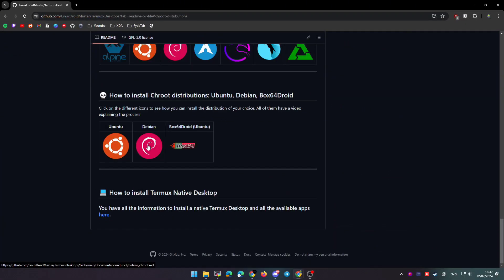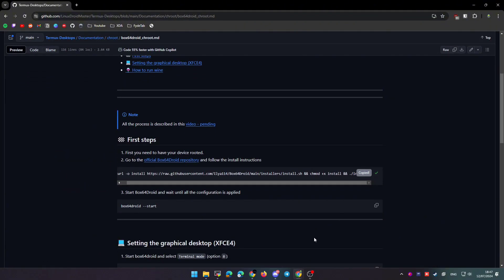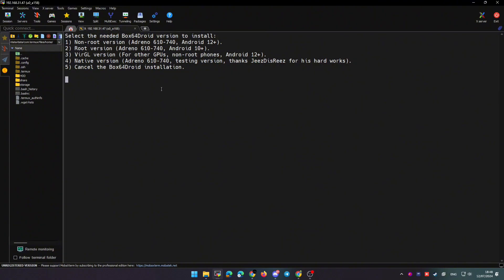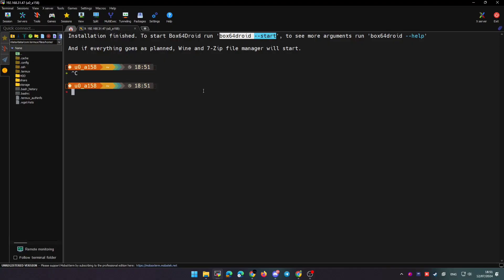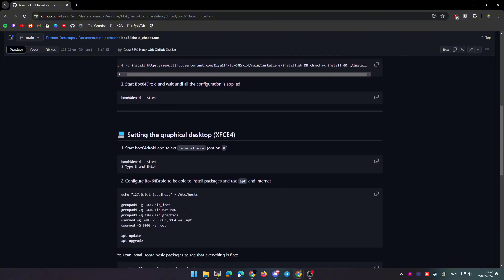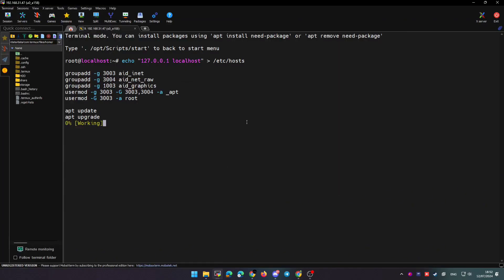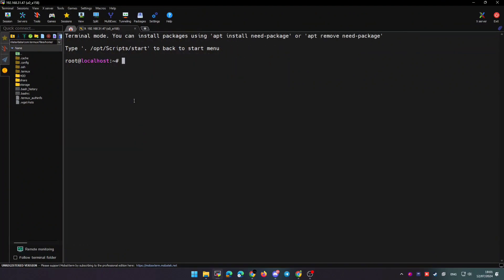Finally, let's set up an Ubuntu chroot environment. I'm going to use box64droid because it's the fastest way I found to set up a chroot environment, and this way we can execute any Linux software we want. I'll leave a video in the description on how to use this environment — you can also start a desktop environment if you want, but here we'll just use terminal mode. You can copy and paste all the commands from my repository, and you could, for example, run Telegram bots or a torrent server.